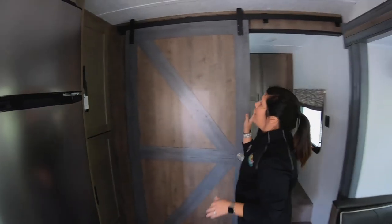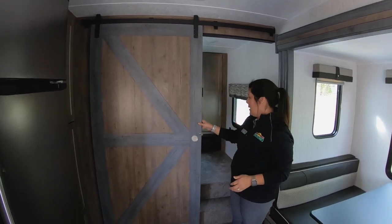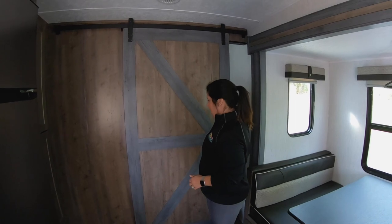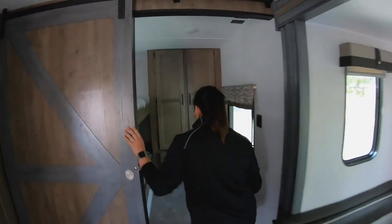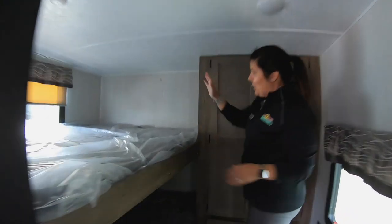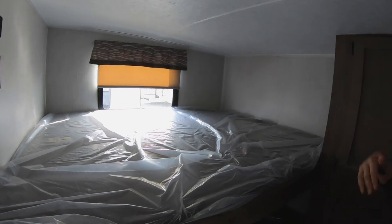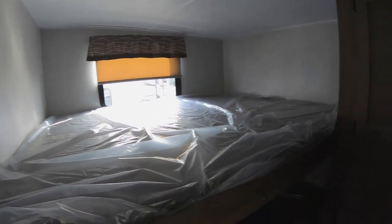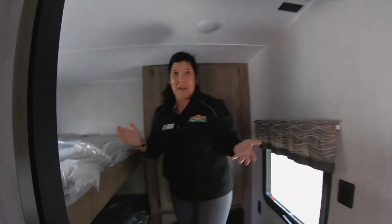That brings us up to the barn door for the bunkhouse. This is beautiful — I love this barn door. You just slide it closed so your kiddos can stay in there. Step up and you've got two ginormous, really wide bunks. You could fit four people back here easy. You've got tons of storage with two little drawers down below — a cute little area for the kiddos.